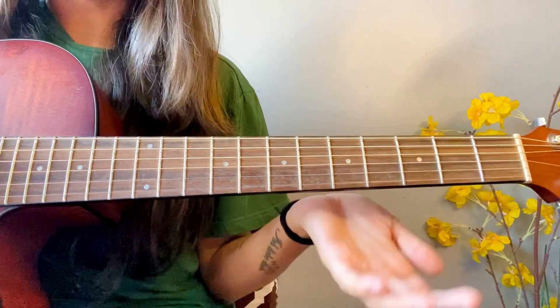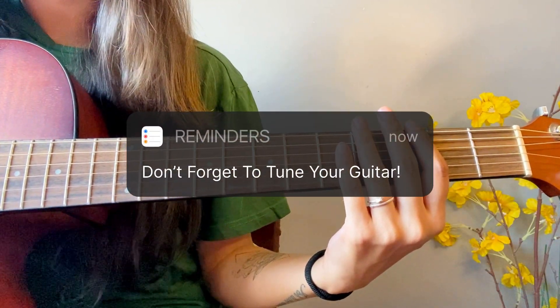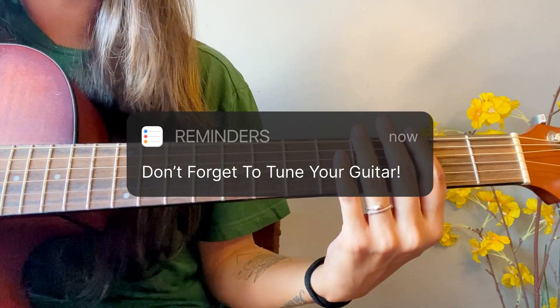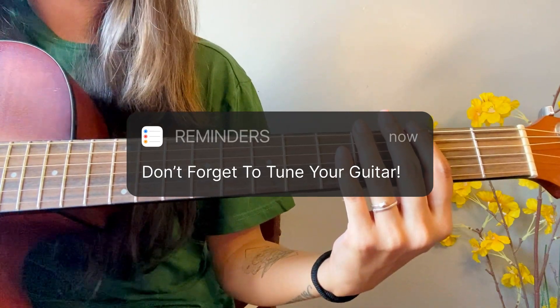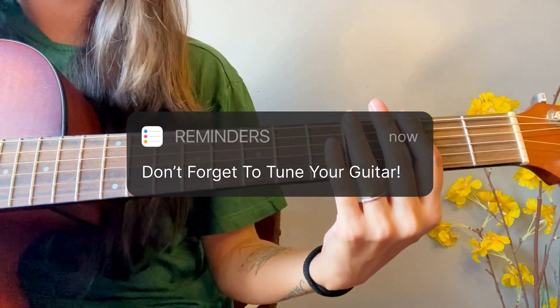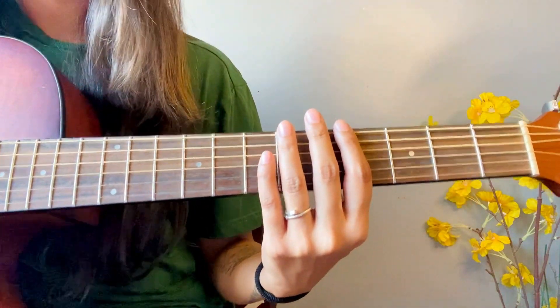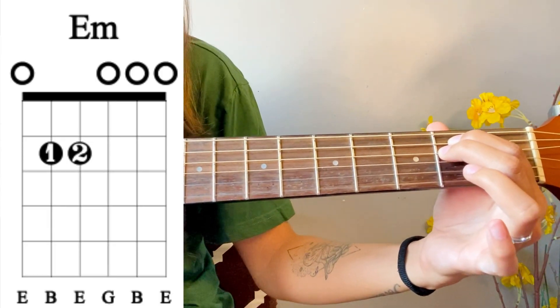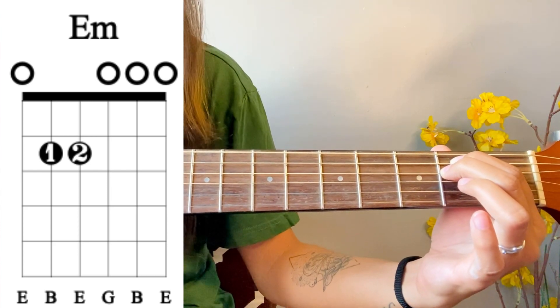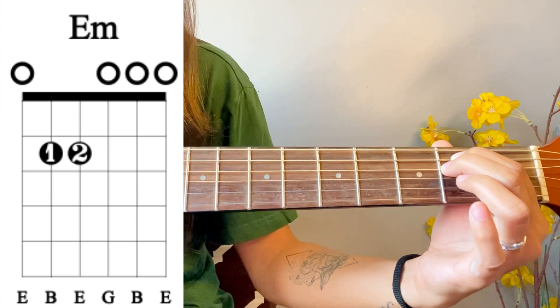First of all, don't forget to tune your guitar. This is very important. Before playing, always remember to keep your guitar tuned. So, as a reminder, we will first learn our E minor chord. This is our E minor chord.